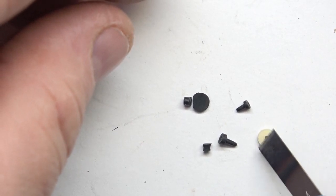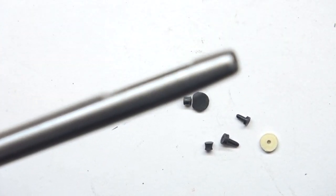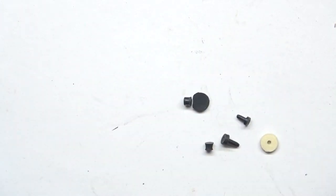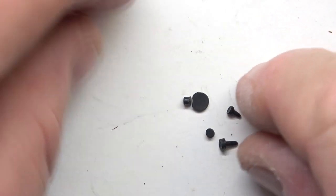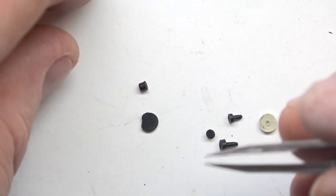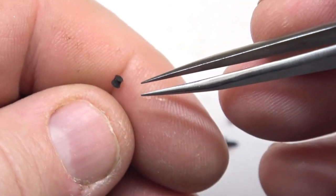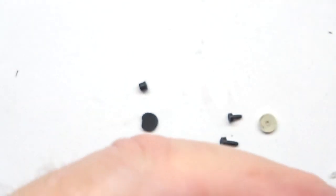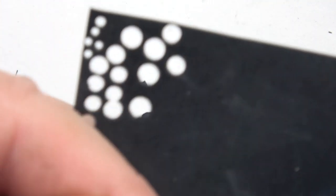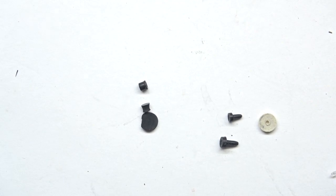I'll measure the inside of the Rollagas valve and use an appropriate leather punch — you can get it on eBay — and punch it to that size. Center it as best you can to keep the hole in the middle. Sometimes you just have to cut your own seal or stopper. You get some nitrile rubber sheet and just cut your own. Use those punches and you can cut to whatever size you need for a stopper or whatever you need it for.